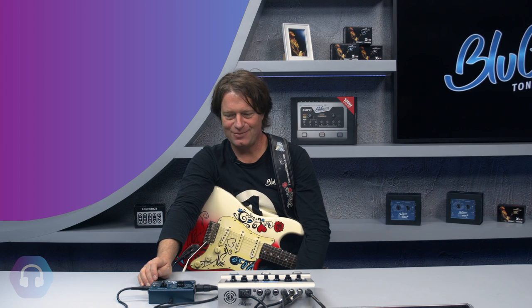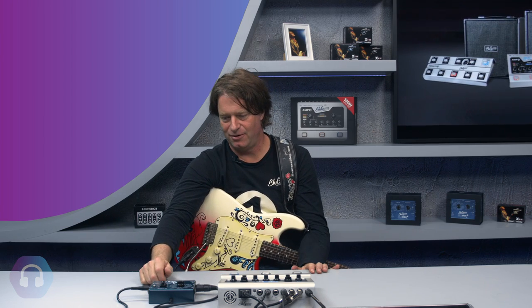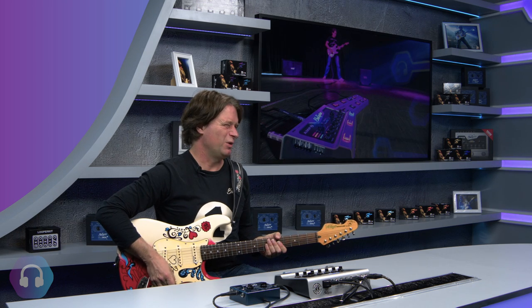They're all from my private collection, so I know how they should sound, and I spent a lot of time getting the sounds perfect. You just plug in, recall the sounds, and you are all set. Here are a few sounds for you to listen to — I'll use the clean channel with a twin cabinet.